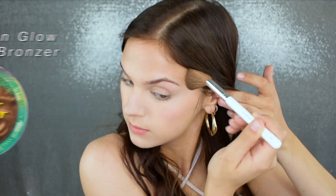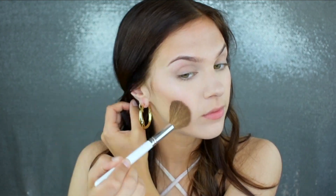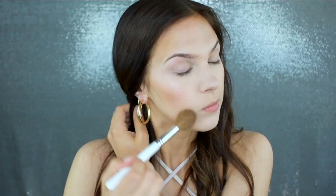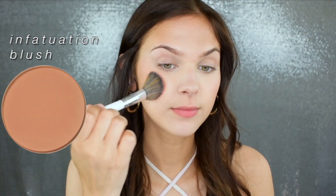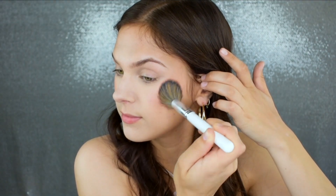To bronze up the skin I'm going in with my Physician's Formula Butter Bronzer in the shade Brazilian Glow. I love this one for summer because unlike the regular Butter Bronzer which is matte, this one is a little more shimmery and glowy — clearly by the name. Moving on to blush, I'm using my Makeup Geek Infatuation Blush. I love this shade; I don't think it's available anymore which breaks my heart, but they have a bunch of other beautiful shades on their website.